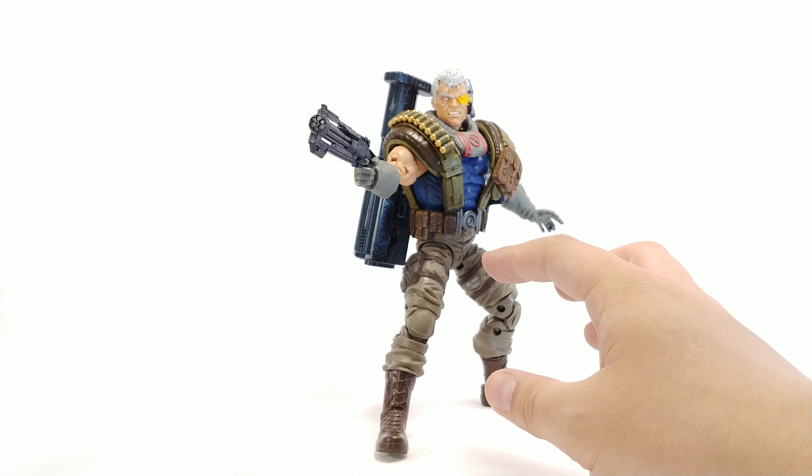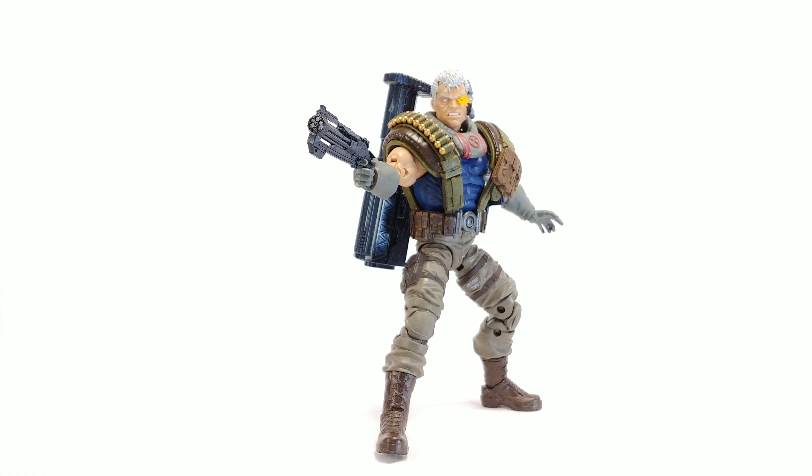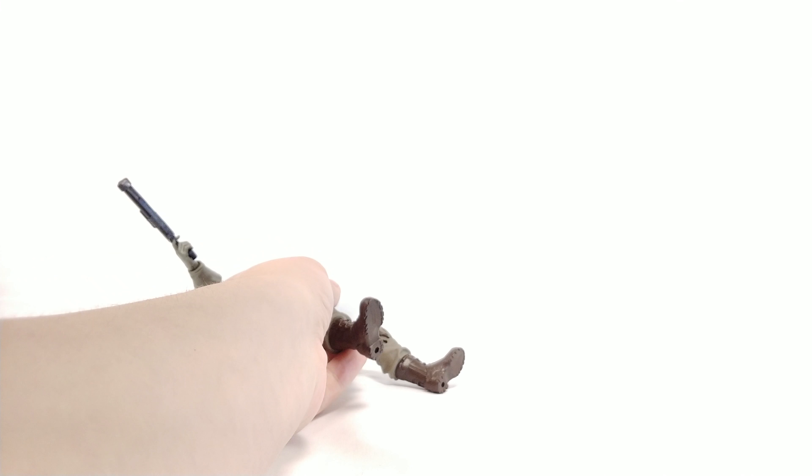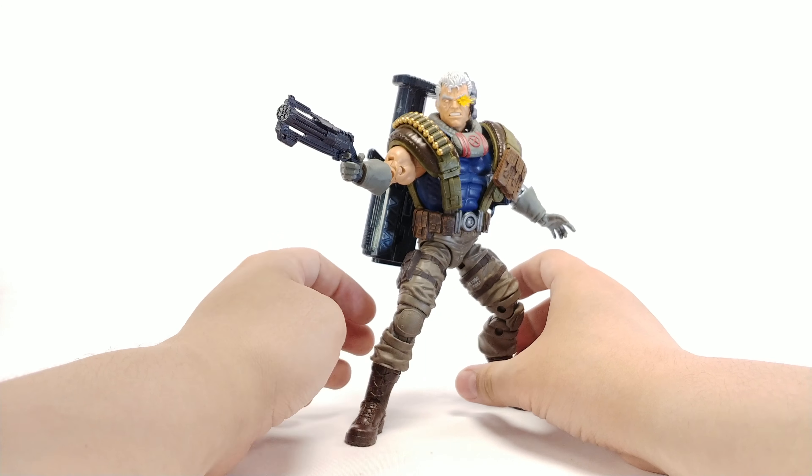Overall, Cable is not a bad figure. Detail-wise, they definitely did a great job — I almost feel like they compensated for the articulation limitations with excellent paint and sculpt work. His legs not being able to open as wide as a normal Marvel Legends is disappointing, especially compared to the older Cable. Getting him into certain cool poses is a little difficult due to the arm and leg limitations. You're gaining a lot with the paint but losing some with the articulation. He is a little back-heavy with the big gun.